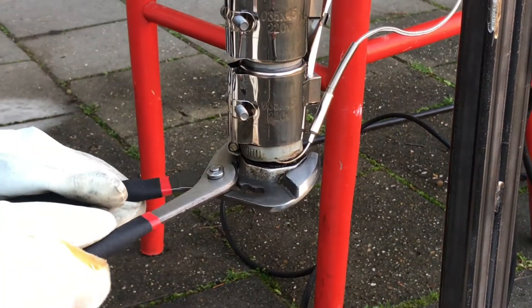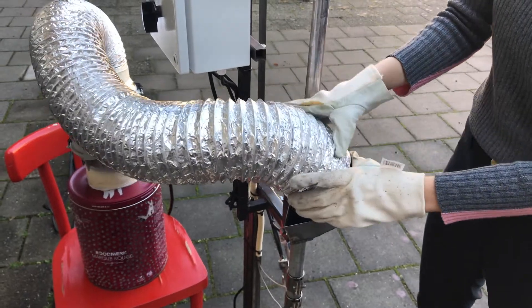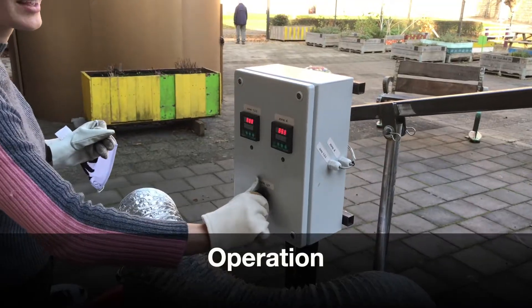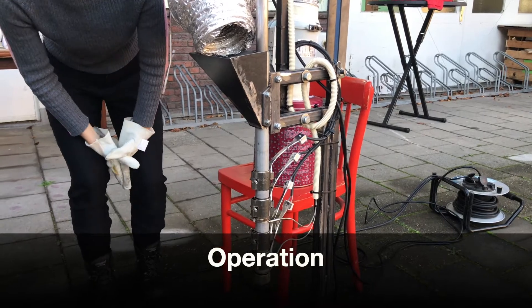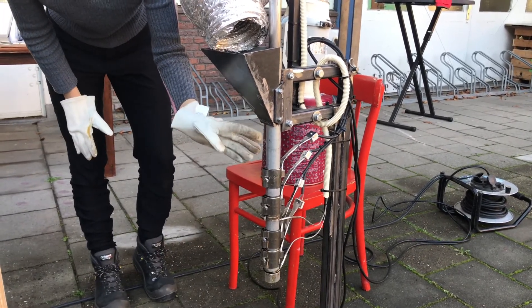Before you turn on the machine, screw the nozzle tight onto the barrel. Position the tube on the hopper before you turn on the machine. Switch on the main power switch. Never touch the heating elements or the elements connected to it with your bare hands as they will get very, very hot.